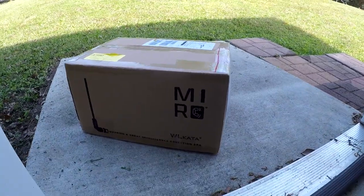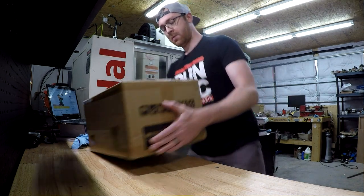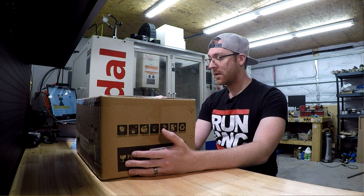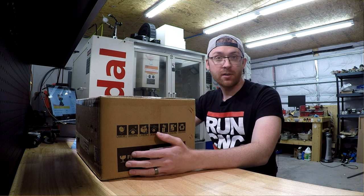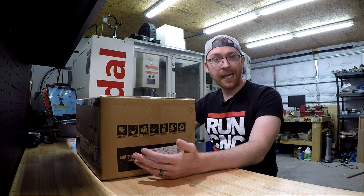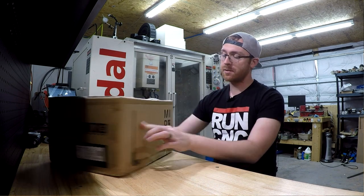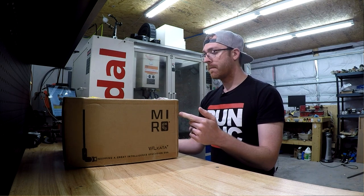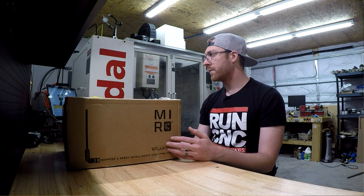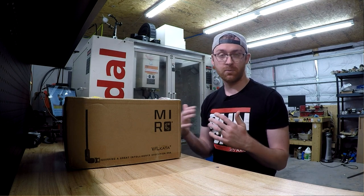What do we have here? This is something I've been eagerly waiting on — it was a Kickstarter back in September, fall-ish, and now we're in April, probably six months later. What this is called is the Mirror Bot, a Kickstarter for a mini industrial robot arm — six axis. I'll put a link in the description below for the actual Kickstarter so you guys can see it for yourself, their videos and promos and stuff.